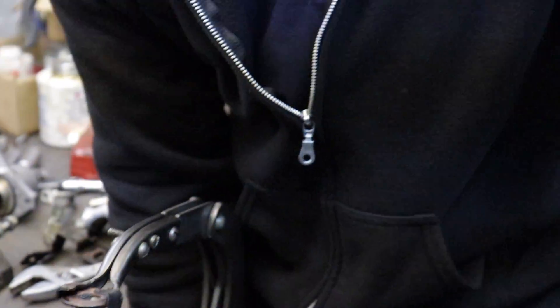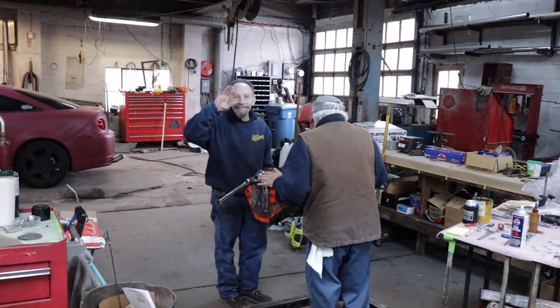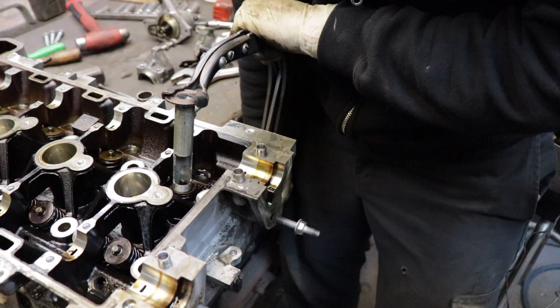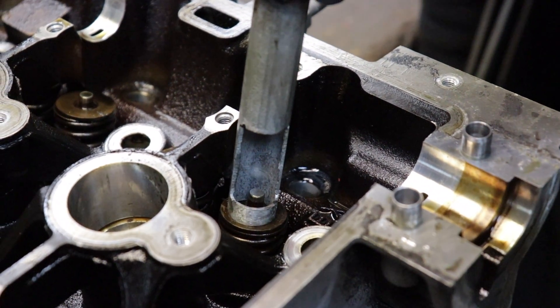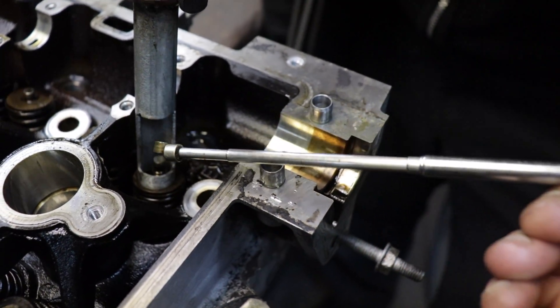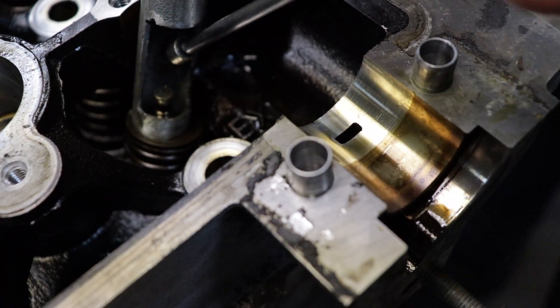Speaking of small block Chevrolets, these guys are doing one over there right now. So now I'm able to compress the spring with this new tool, get the keys out, and get in there to remove them.